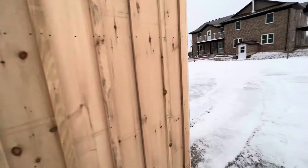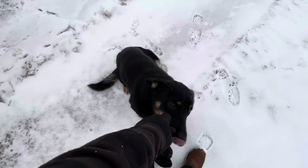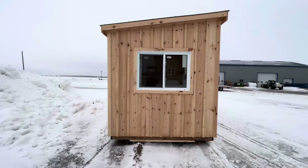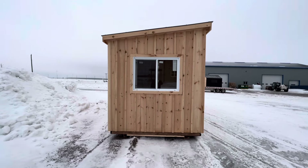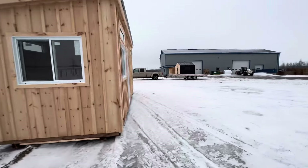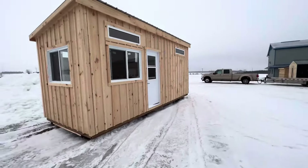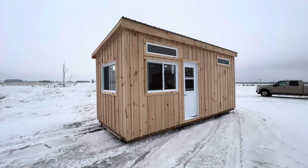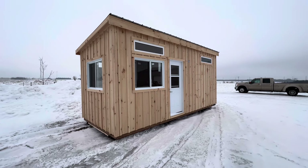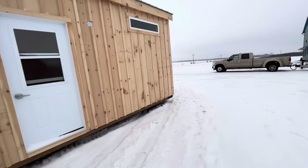This is going to sit right in the back of an urban property. The customer has specific needs — he needs a little bit of privacy while he's working. He's got needs for an office space where he can work quietly, but if we're going to stick a building back there, we might as well serve the purpose of having a bit of storage too.